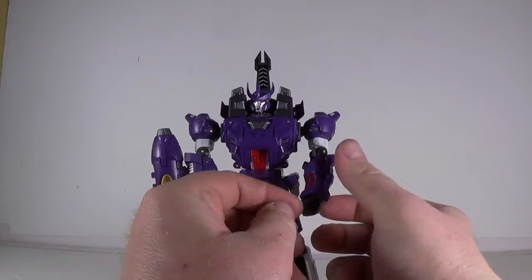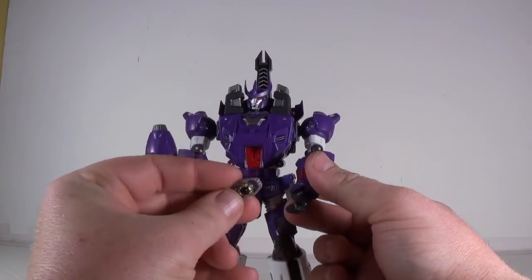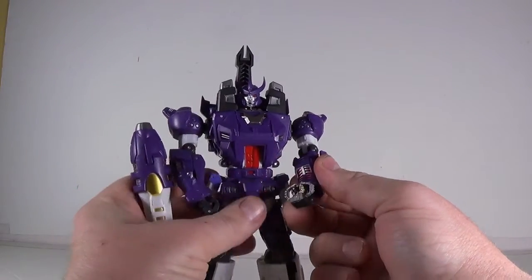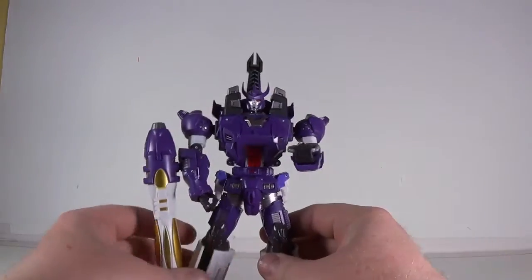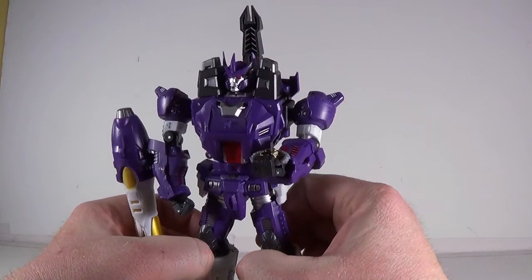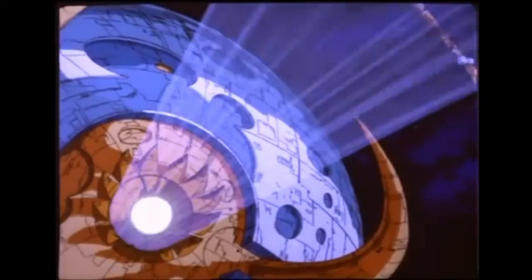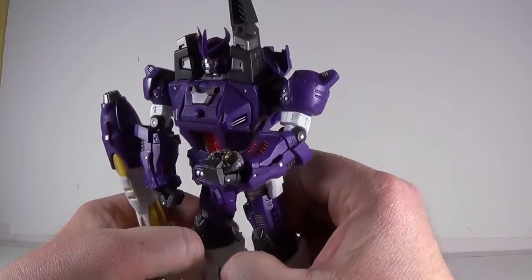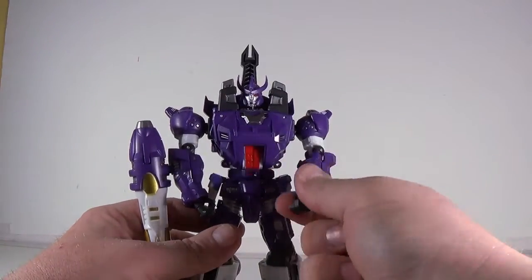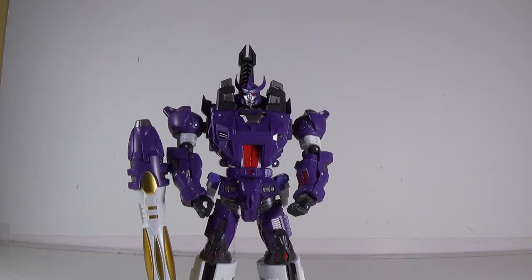There's one thing I want to show. His hands actually open. This is the matrix from Masterpiece Rodimus. Put it in his hand and go, 'Unicron, my master. With this I'll make you my slave.' He holds that nicely. I just thought I'd do that because that's pretty cool. Say what you want about the lack of wrist swivels — you can still do some cool stuff like that.